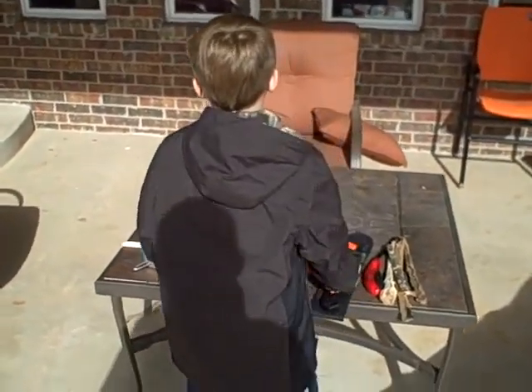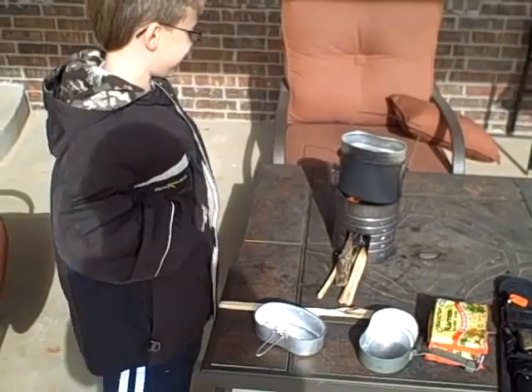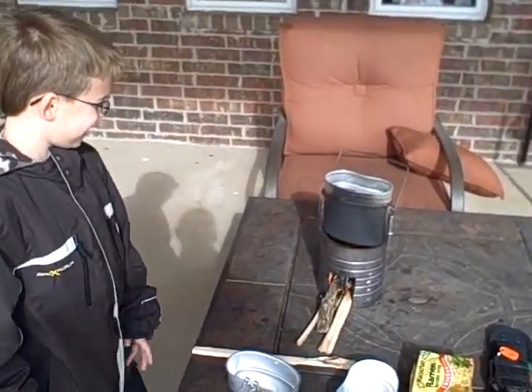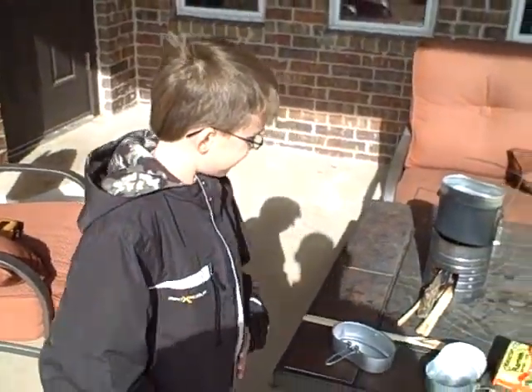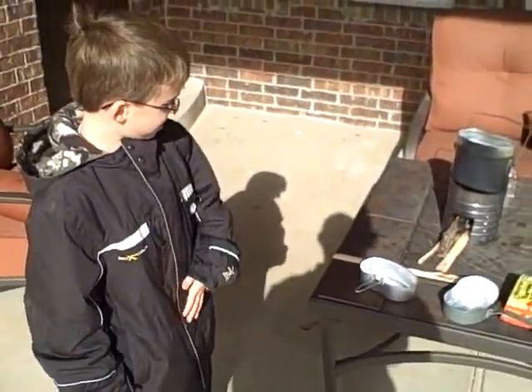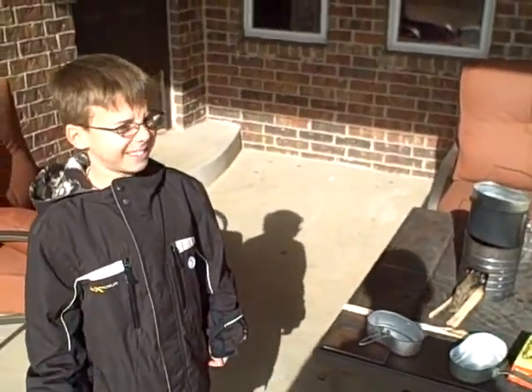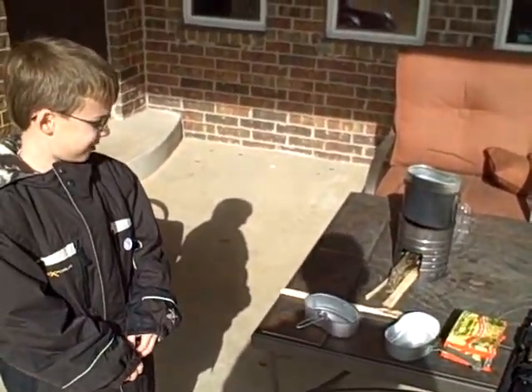How's the water doing, Chef? It looks like it's doing good. It hasn't started boiling yet. Do you know a little trick we can do to help the water boil faster? Make more fire. Well, that's one way. Also, we can put the lid on the kit.